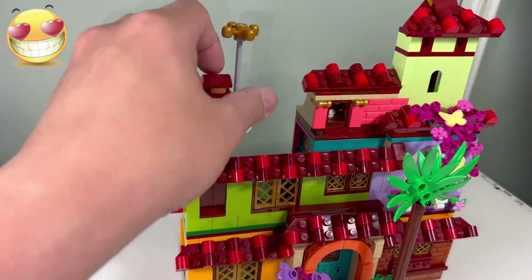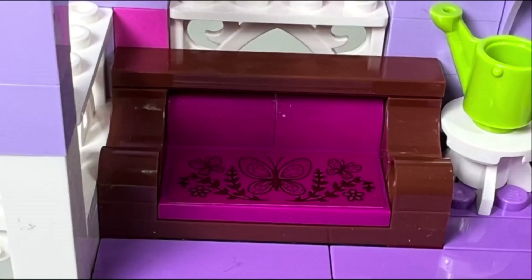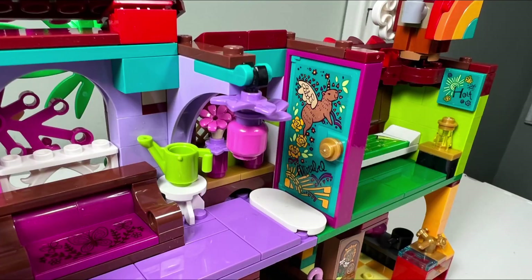I like the weather play feature where you can switch up the weather from cloudy to a rainbow sky. On the second floor, I like the bright fuchsia sofa mini build and I like the colorful design on the inside of the door which leads to Maribel's room.